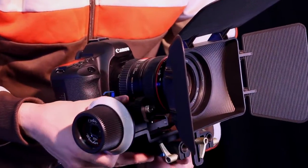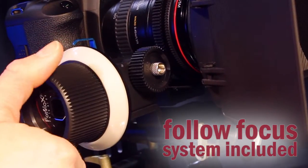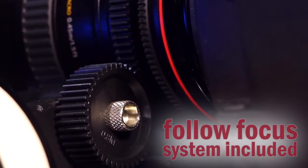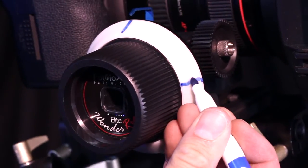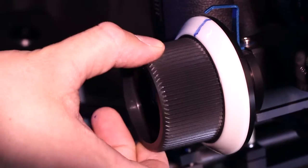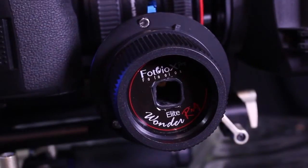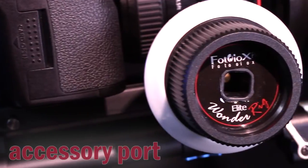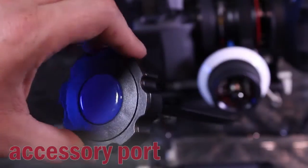Included in the WonderRig Elite kit is a complete follow focus system and gear belt to add powerful rack focus abilities to practically any lens. You can mark start and end points of your dramatic rack focus directly onto the easy to clean removable marking ring. The industry standard accessory port lets you customize even further by adding an optional crank or focus whip.